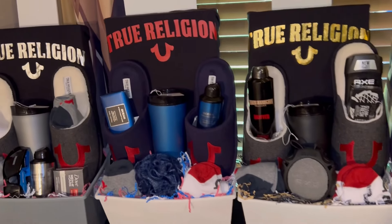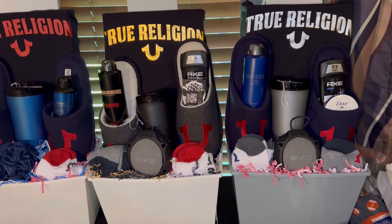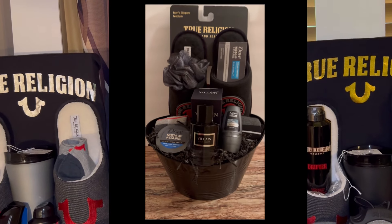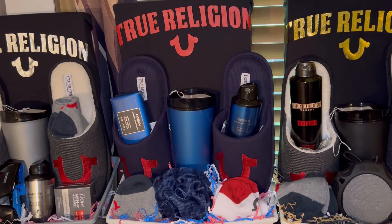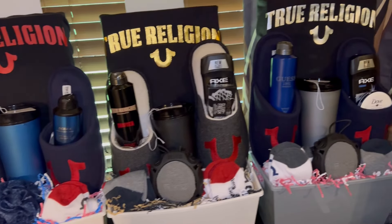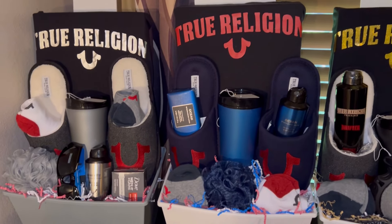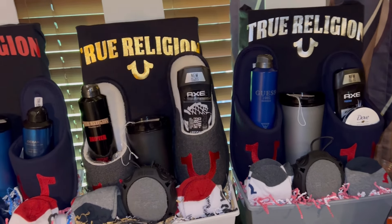I think they all turned out really nice. I kind of want to put something on the front, but I can't decide what. I had considered putting the True Religion logo on it, but I figured it might look good on one but maybe not on the silver and red one. I also really don't want to go back to the Cricut trying to cut anything else out — I just want to keep this simple and not cut any more vinyl or make any more customized elements.